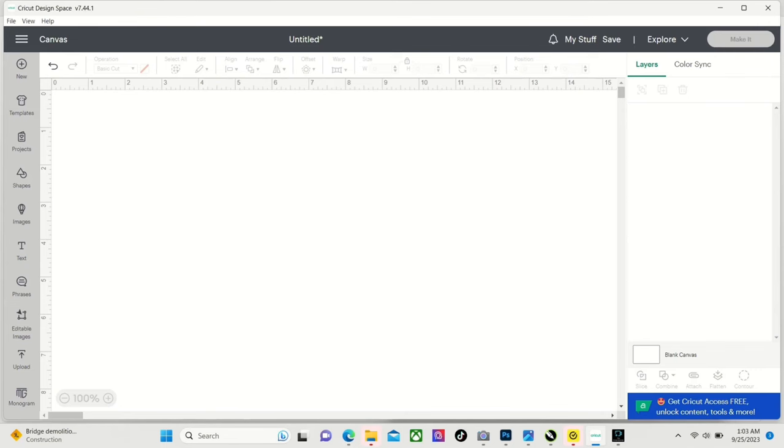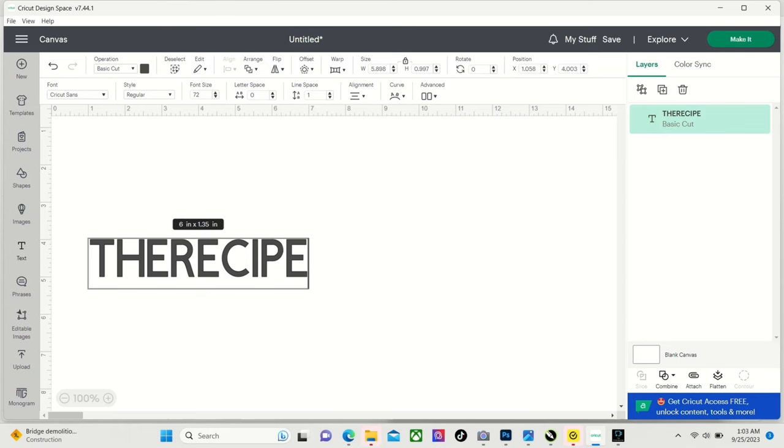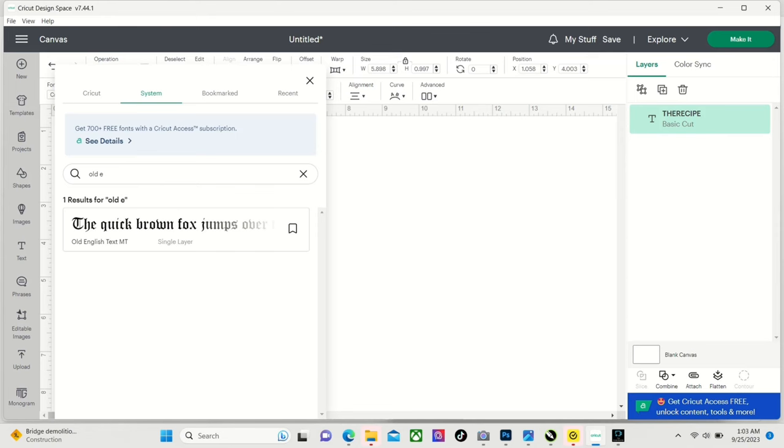We have Cricut Design Space open. We're going to go right here to text. I'm going to type out — in all caps — 'The Recipe.' That's what I always put on my stuff; it's my clothing brand, The Recipe Worldwide. The font I'm going to be choosing today is Old English. When you download fonts, it ends up in your systems tab — you have your Cricut tab and then your systems tab. So we're going to go ahead and do Old English.